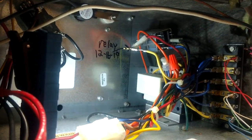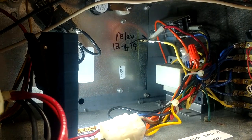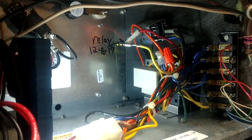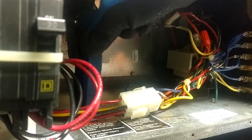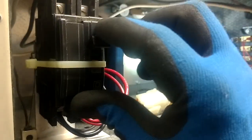Let's go ahead and de-energize all this and let that heater cool off for a second, then we'll kill our power and swap that relay out. The heater is off, the fan will stay on for another few seconds. We're going to go ahead and kill our power - ready to change our relay.